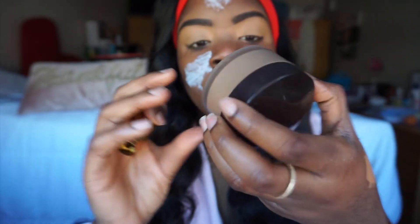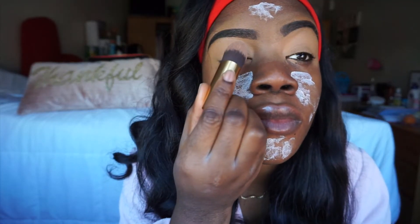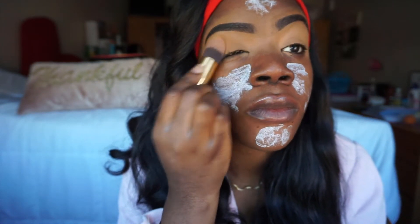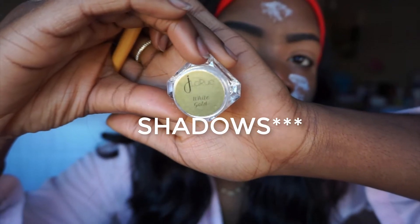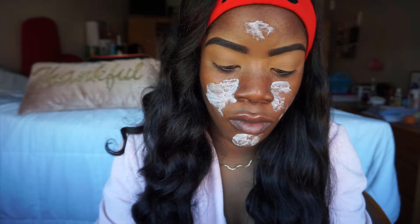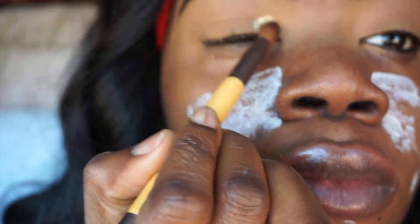To set this base, I'm gonna use the Laura Mercier Translucent Powder in Medium Deep, and I'm just gonna tap that into my eyelids. Just tap everywhere that you applied the concealer to set your eye, to make sure that your lashes are in place and staying put. Snapple facts.